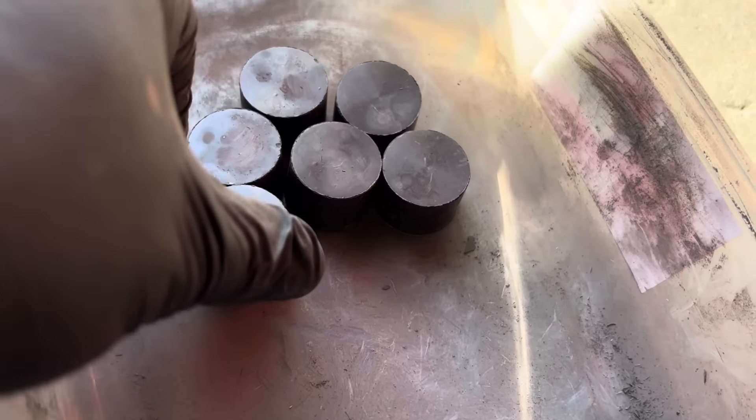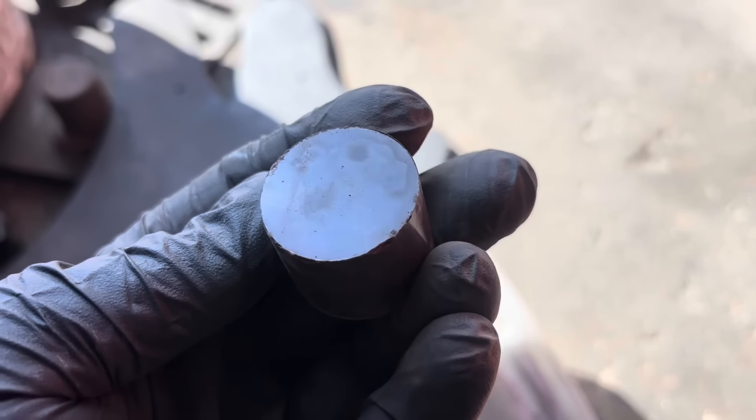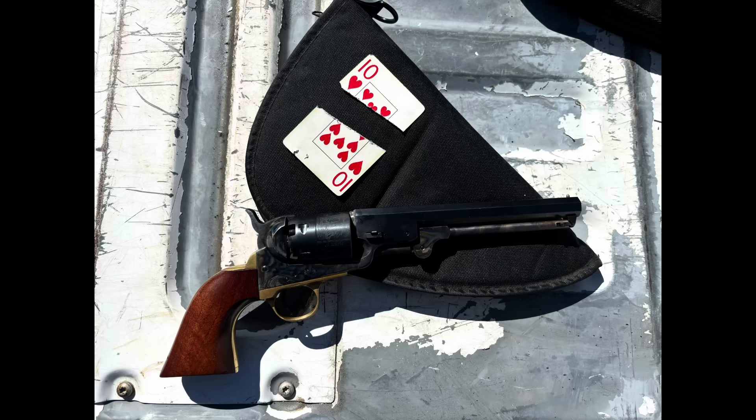We then compressed it to a density of 1.75 grams per cubic centimeter, like all of our other powders. We used it in our Kibler Southern Mountain Rifle with 50 grains of 3F, a 20-thousandth pillow ticking patch, and a 440 diameter round ball. We also tried it through the 44 caliber 1851 Navy — spare me the lecture on it being the wrong caliber — with 25 grains and a 454 round ball.